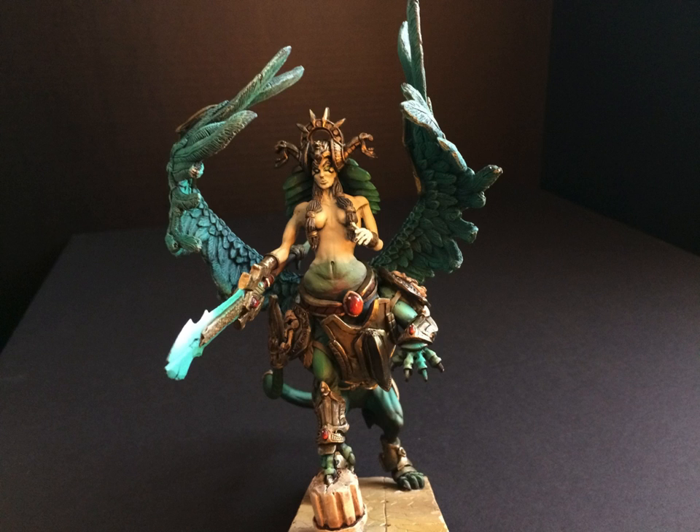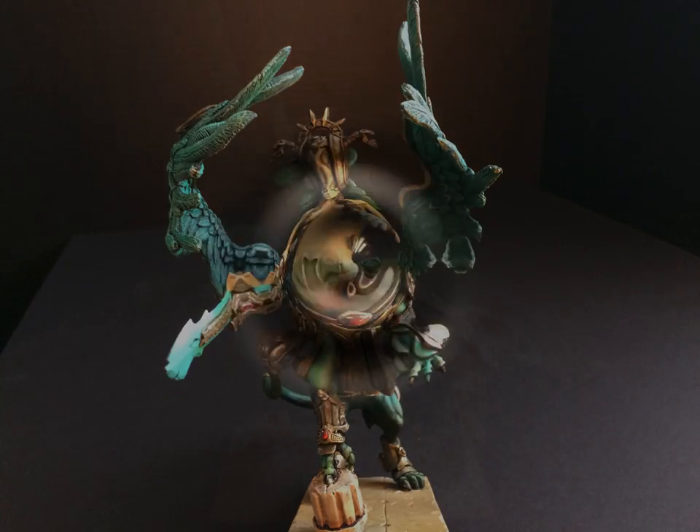I want to point out the gems — I think the gems look really good. For those of you who really know how to paint, you can probably look closely and critique some parts, but I think these are the best gems I've ever painted. And the blending on her stomach — this is supposed to be like a stone construct, so it's kind of mottled green and jade on the bottom half, then it goes into a stone color, ivory almost, on the top half. And it just kind of blends at her stomach, and I thought it blended pretty well.